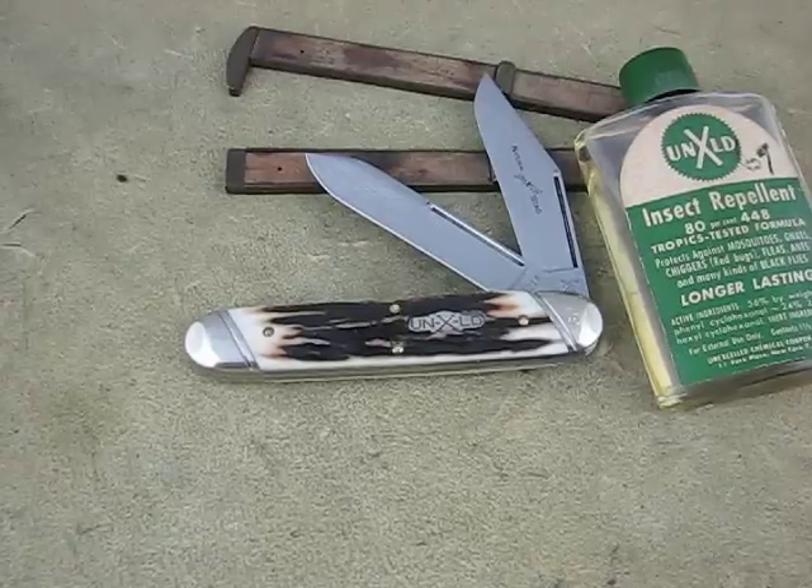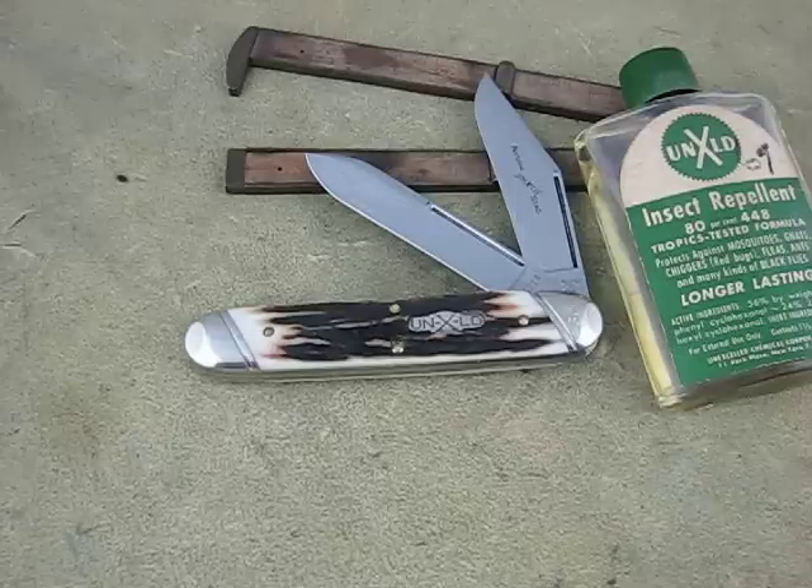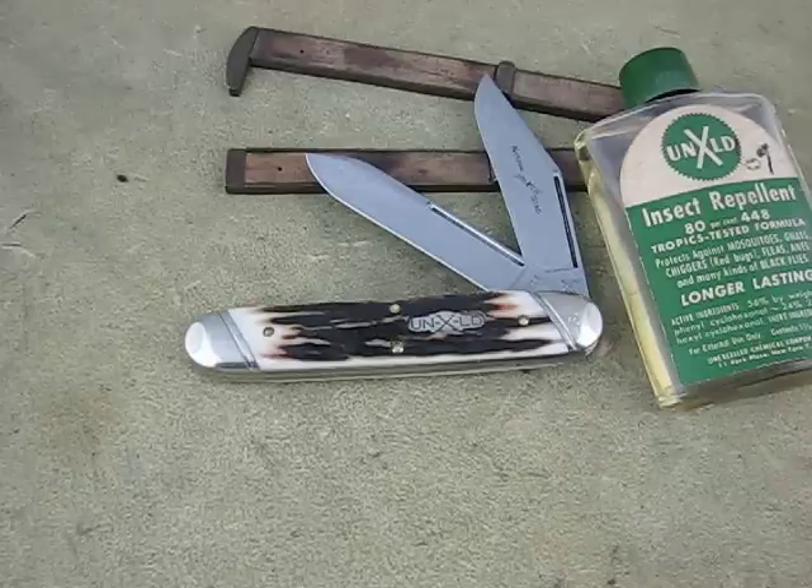Hello, this is Mike at Collector Knives. I was going to show you the Moose and Big Jack, but I'm just going to show you the Big Jack because it's essentially the same knife — just either opposite ends or same end, same blade, double back spring. So this is the Big Jack version of it.